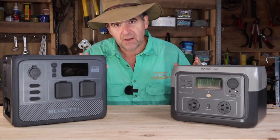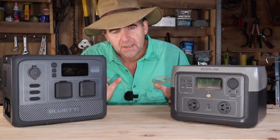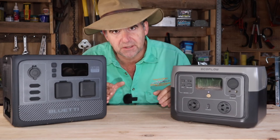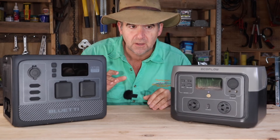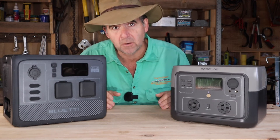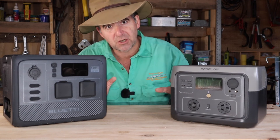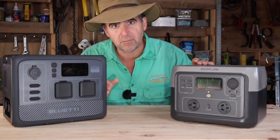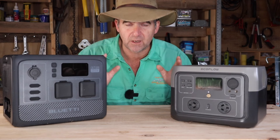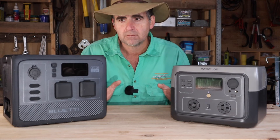Both of these are lithium iron phosphate batteries — LiFePO4s — so both the same battery chemistry. They're in a bit of a warranty war: the EcoFlow has a 5-year warranty, Bluetty has just come out with a 6-year warranty. I wouldn't be surprised if EcoFlow came out with a 7-year warranty. But warranties are kind of pointless anyway if you misuse the battery, because that's what's going to break it. Cycles — that's the number of times you can fully discharge and fully recharge before the battery starts to lose capacity — both manufacturers quote 3,000 cycles, which is about 10 years if you're using them all the time.